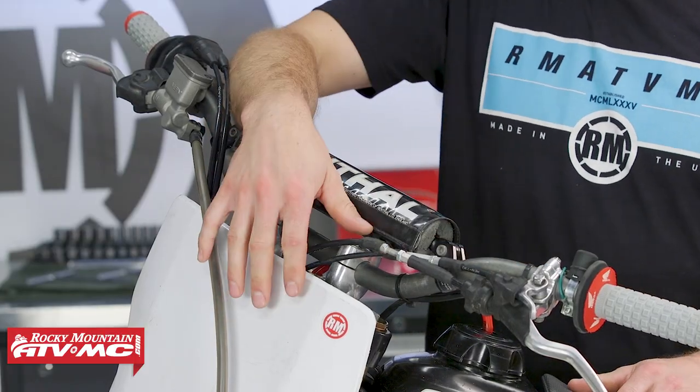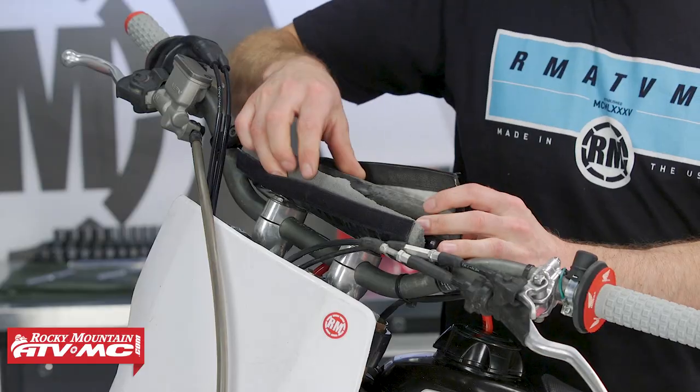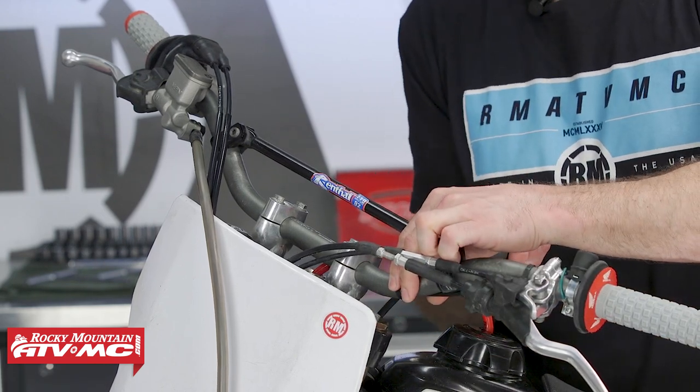Alright, now we're ready to get started. To begin, we'll take off the crossbar pad. With that out of the way, we've got some cable ties on ours, so I'll cut those off.